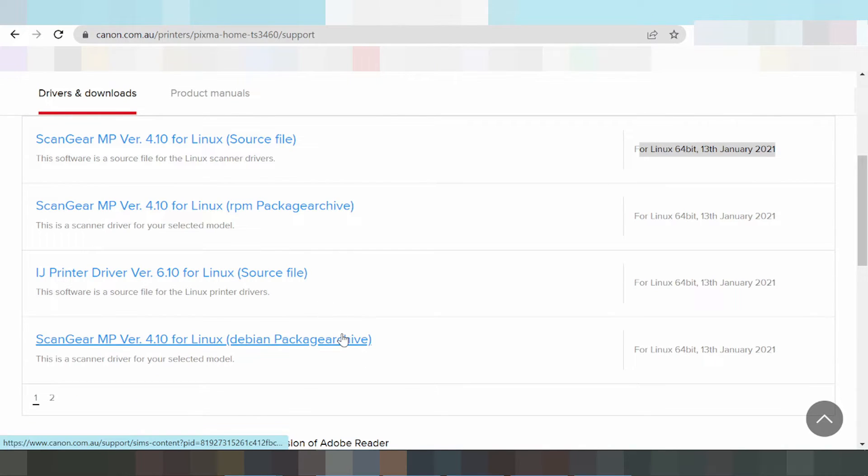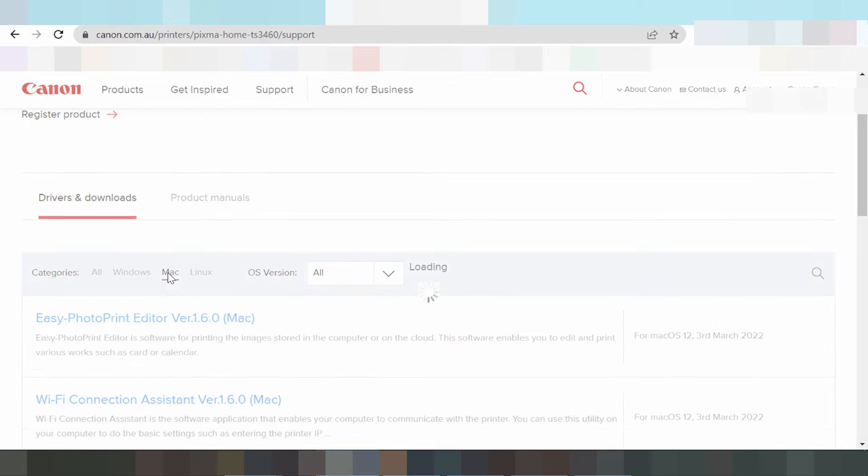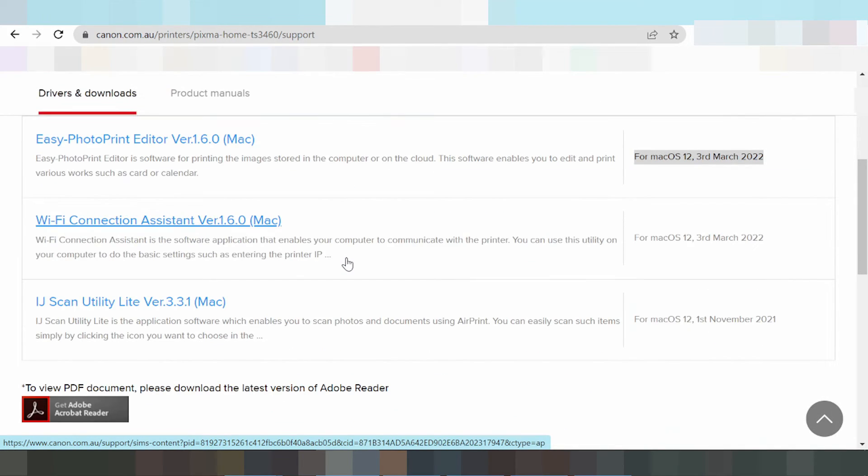Step 2 is the Mac OS. This here is the Mac operating system. You look at the version and click here. This here shows the Canon PIXMA Mac 12 driver and Canon PIXMA Mac 11 driver. Click Mac 12 and you can see the release update here. This includes the print driver, Wi-Fi, scanner, and Ethernet — just scroll down.